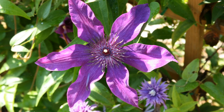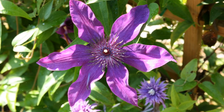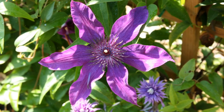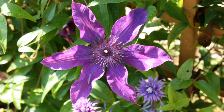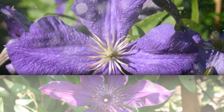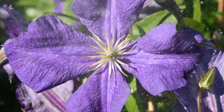How to Grow Clematis: a Comprehensive Guide to Cultivating Stunning Vine Flowers. Clematis is a versatile and enchanting flowering vine known for its vibrant and diverse blooms. With their wide range of flower shapes, colors, and sizes, clematis vines add a touch of elegance and beauty to gardens, trellises, fences, and arbors.